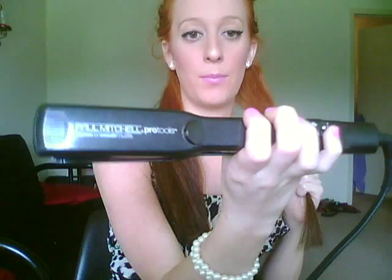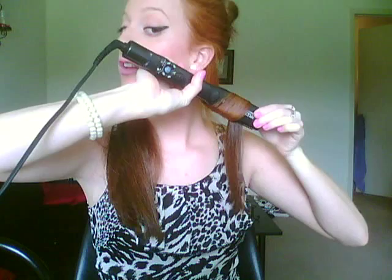You are going to take a piece about an inch wide and take your flat iron — I'm using the Paul Mitchell Pro Tools. It's really good because it has a swivel cord so it won't get all twisted. You're going to clamp at the top, pull down about two inches, and then roll the straightener under and turn it. It's going to look like this, and then you're just going to pull down. The slower the better, and then it creates a perfect curl.